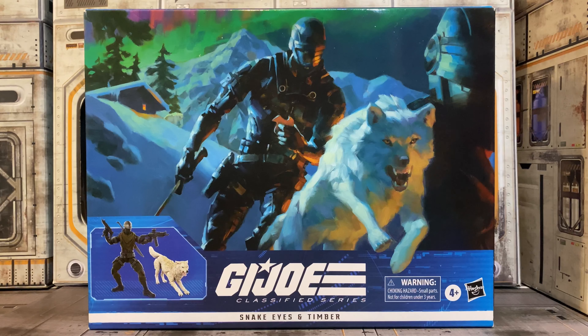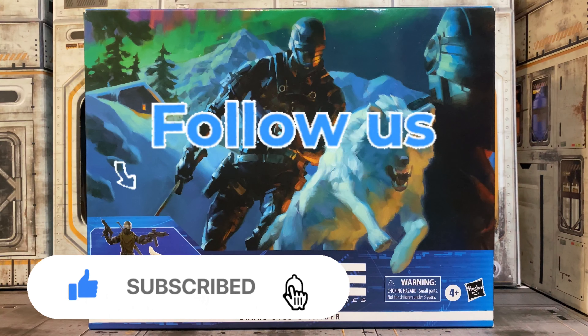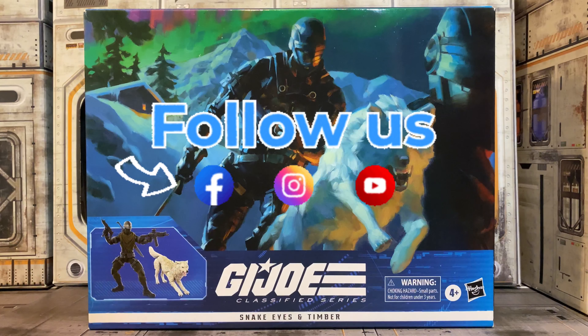Hey, what's going on everybody? Welcome back to Ways of the Sith. Thank you for taking time to check out the channel. Please make sure to like, comment, and subscribe. And follow us on Twitter and Instagram at Ways of the Sith.